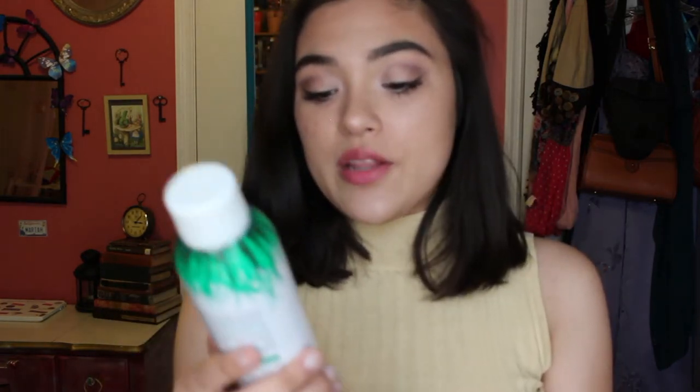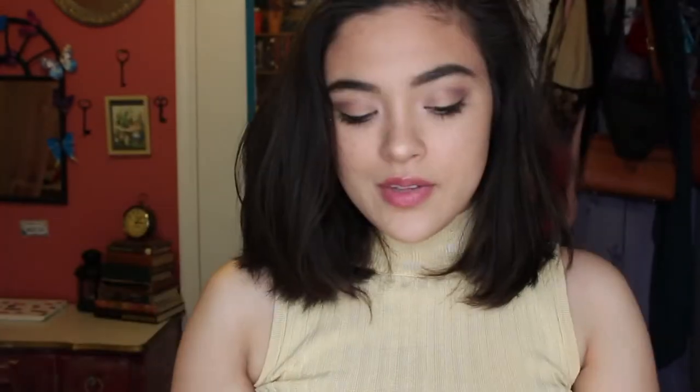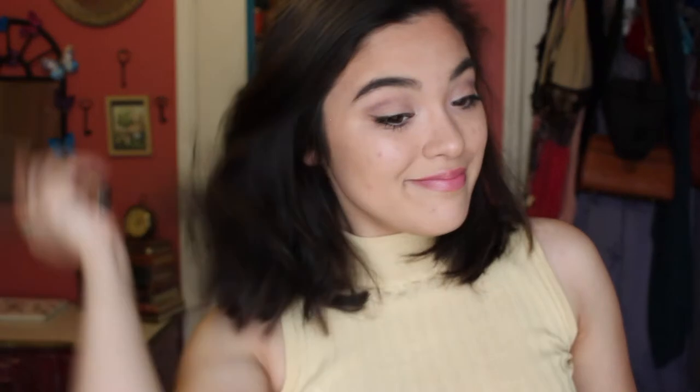So the first hairstyle doesn't take any time at all. All I'm going to do is spray a little bit of the Not Your Mother's Clean Freak Refreshing Dry Shampoo in my roots and work that in. Then all I do is brush my hair a little. And this is literally my first look because I'm in love with my haircut and I'm usually so lazy that I just do this. So there you go!